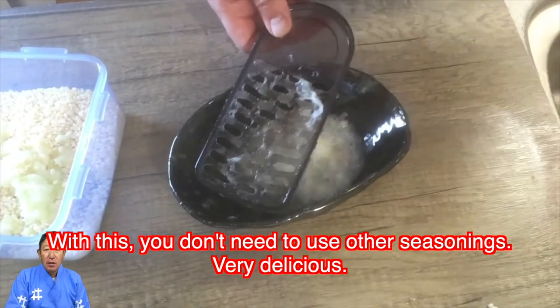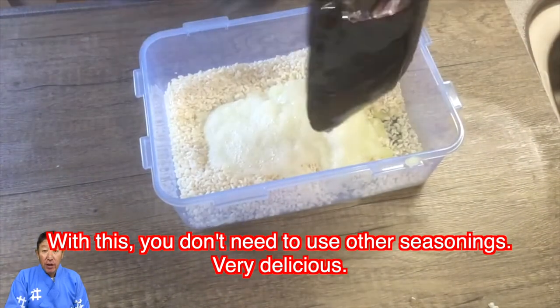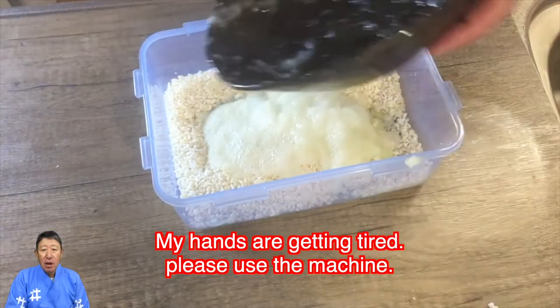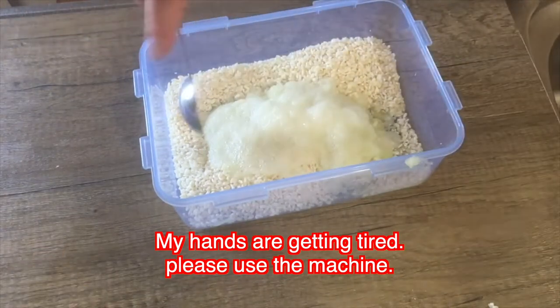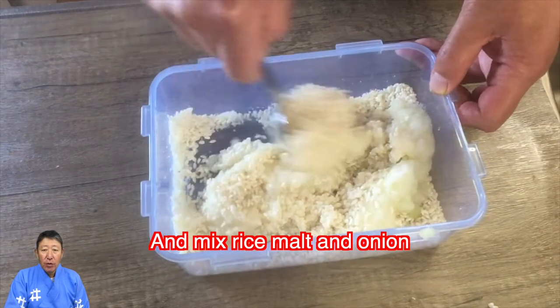With this, you don't need to use other seasonings — very delicious. My hands are getting tired, so please use a machine. Then mix the rice malt and onion together.